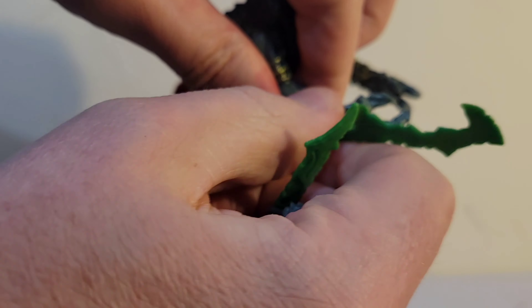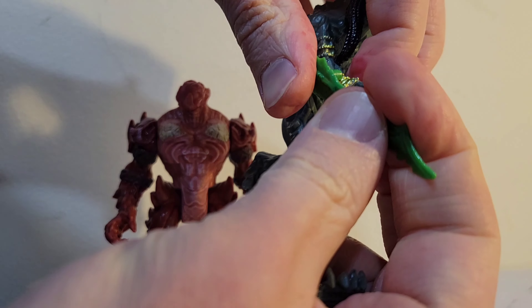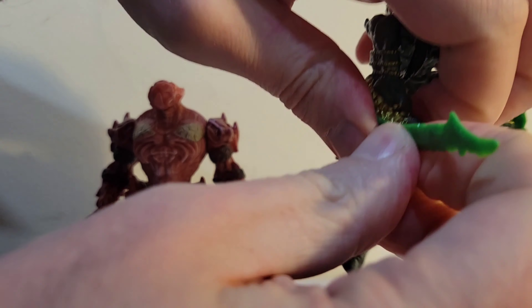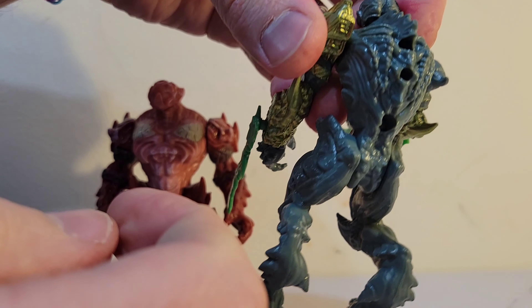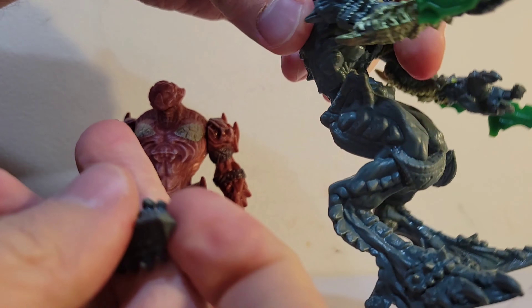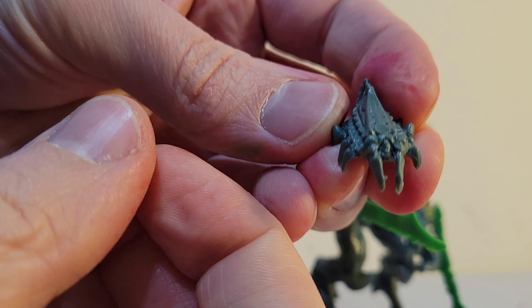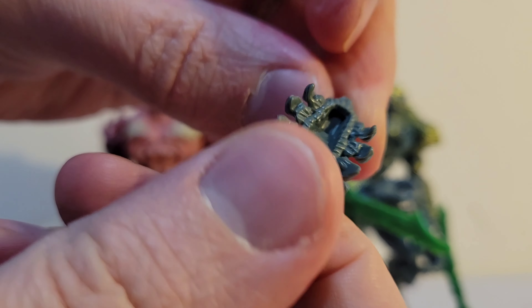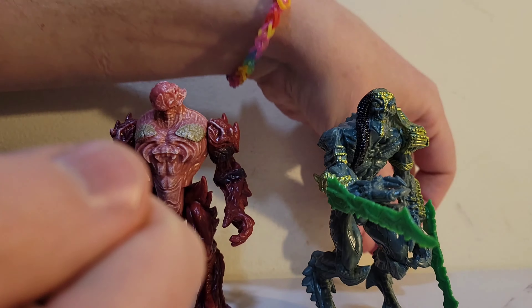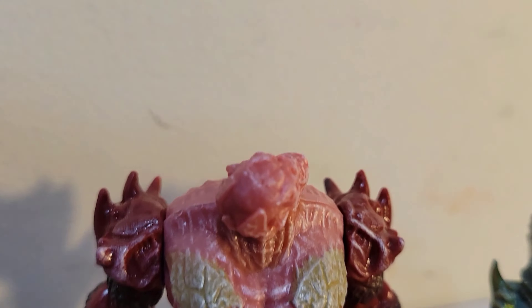The quality of the plastic is actually a lot better than I was expecting. It's heavy and thick. Usually with some of these lower-priced toys it's a very light plastic that seems like it would break pretty easily. But this is actually a pretty solid plastic, and the detail in the sculpt is surprisingly detailed for the price point. Here's this little bug guy — he's got a little notch in him. I wonder if he's supposed to fit on the character's shoulder, if there's some peg that I'm missing.